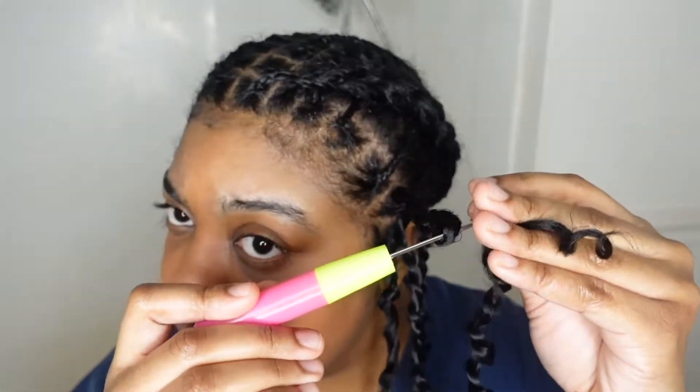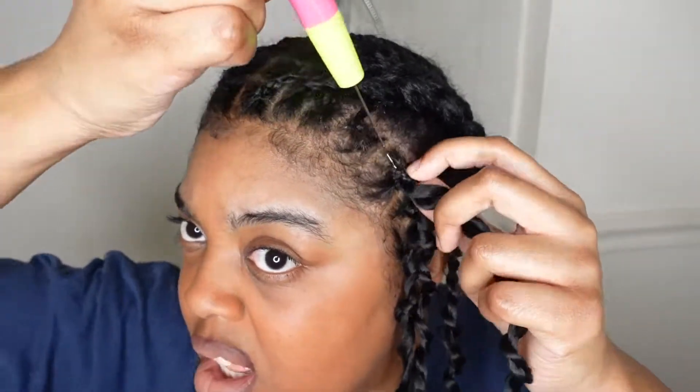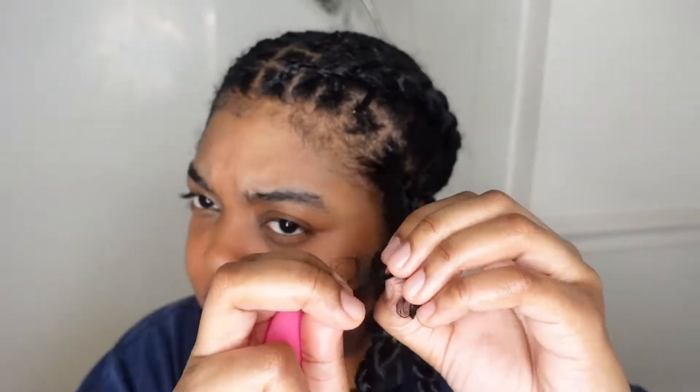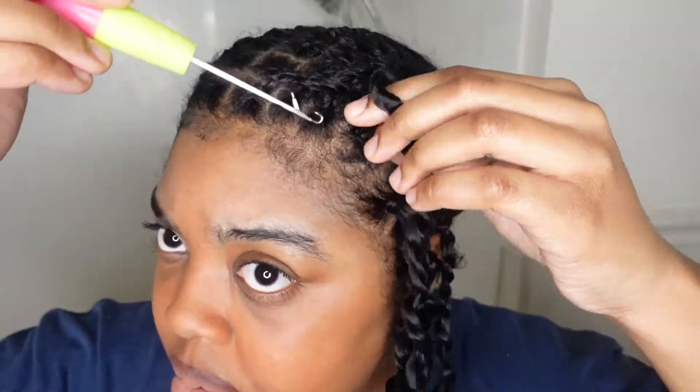Pull it through the base, put your hook all the way through the loop, bring that through the loop and pull it tight. We already have two on and they're really long — you know how long twists take to twist. I'm going to try to keep the hook towards the front so it doesn't expose the foundation. If you need to do two loops, just do two loops. I'm going to put my finger through it so I don't get it tangled, and put the hook near the front. We already have five on — just did four in 30 seconds.